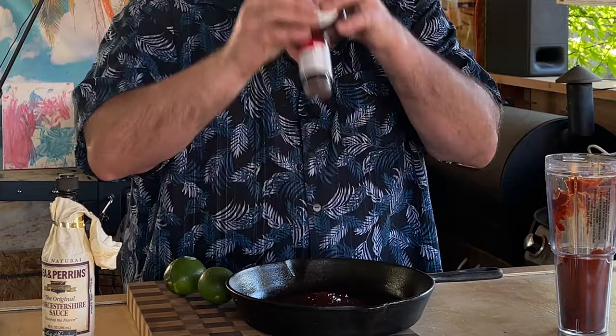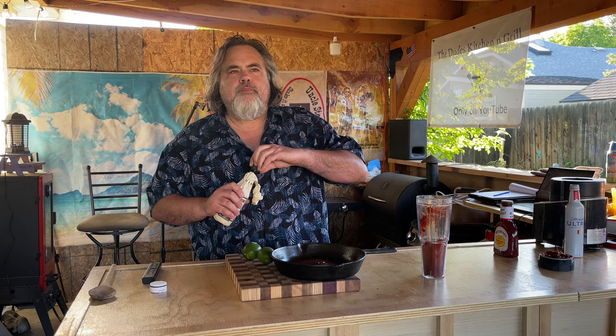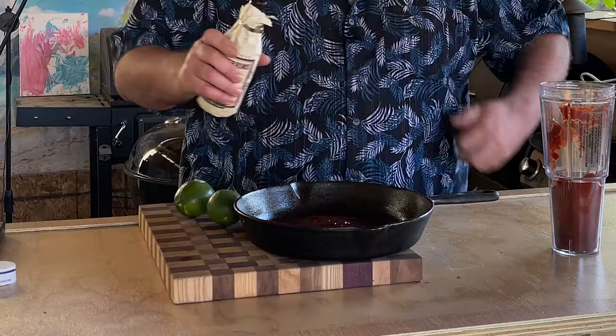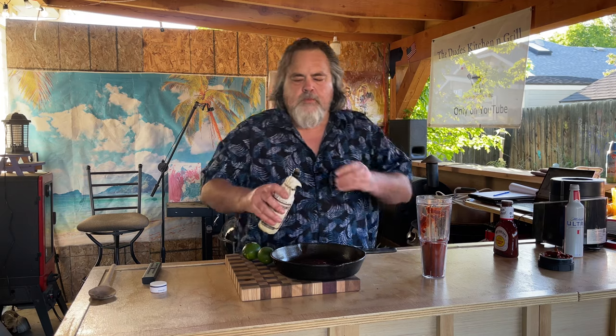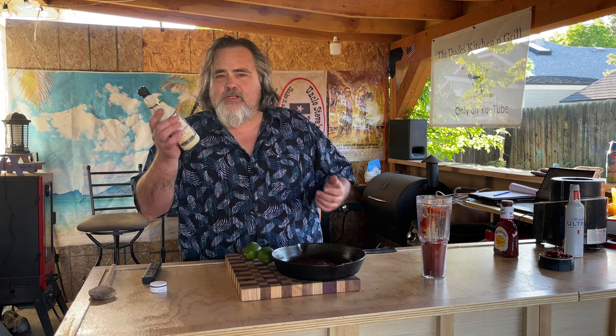I probably didn't need a pan this big, but usually I do two of these. Now add a little bit more of Worcestershire sauce. This stuff kind of brings the tang to it — it has anchovies in it, I did not know that. The chipotle is going to bring a little bit of smoke and some heat to it.